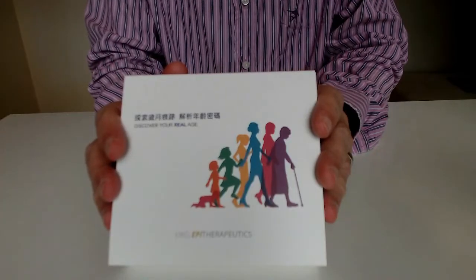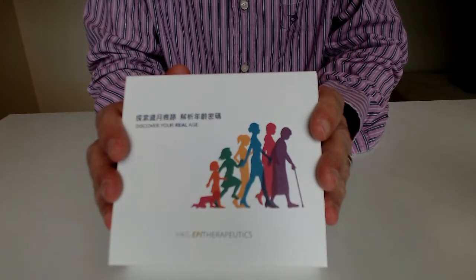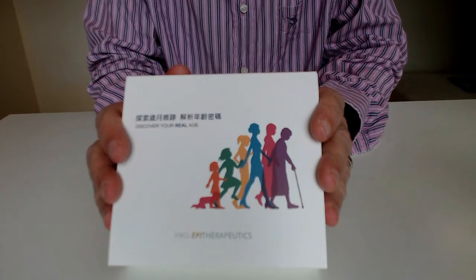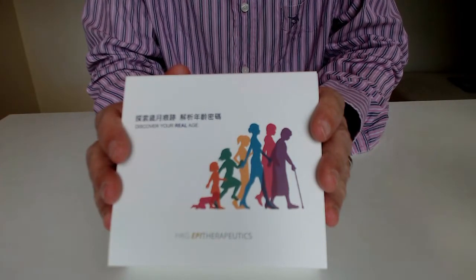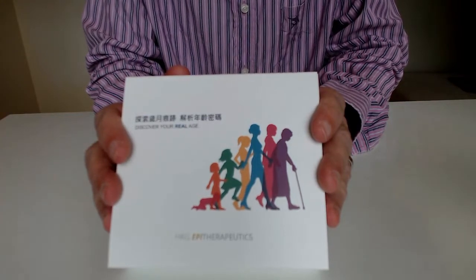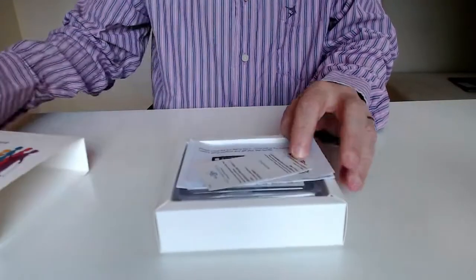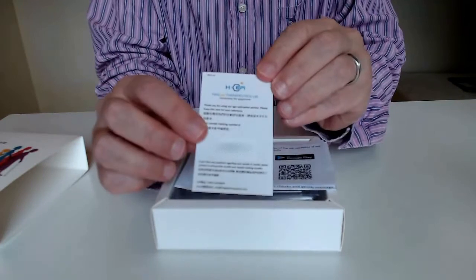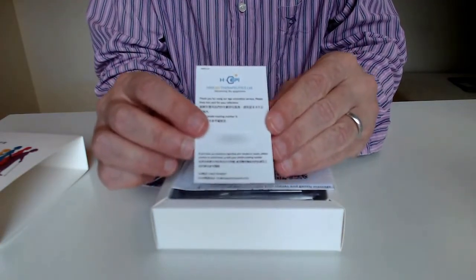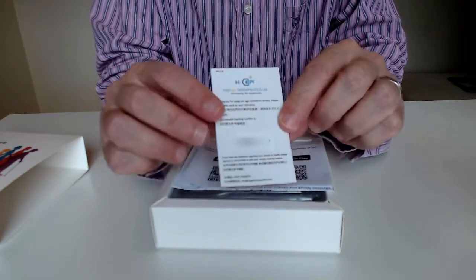Before you start the saliva collection, relax your cheeks and gently massage them with your fingers for 15 to 30 seconds — this helps produce more reliable results. Typically it takes two to five minutes to complete the saliva collection, though for us it was closer to five to ten. The first item in the box is the code for your particular test, which you can input into the application to track the progress of your test.